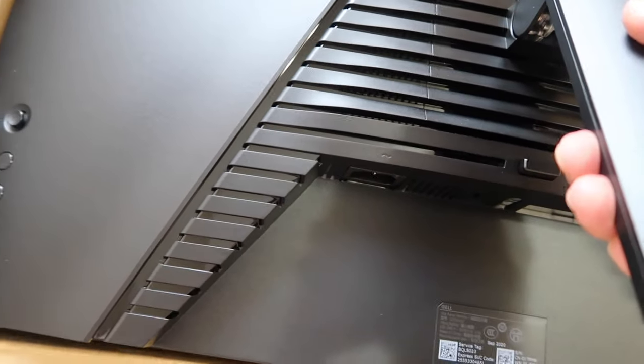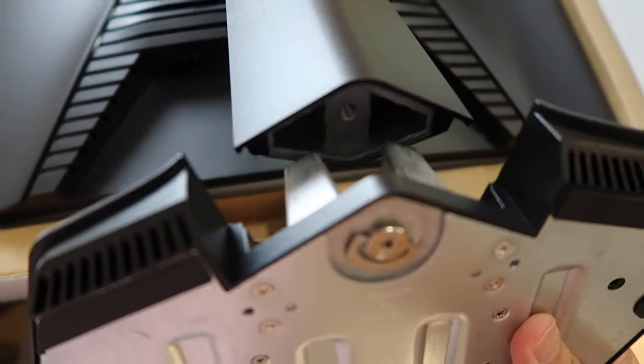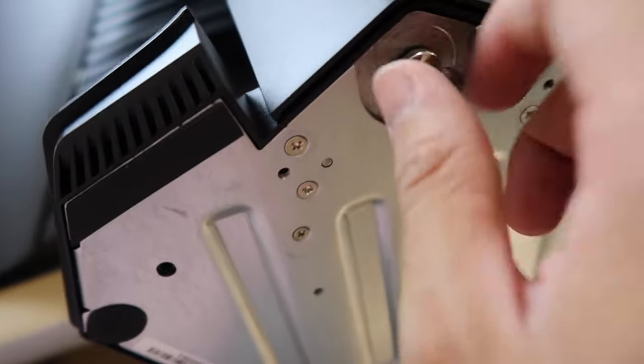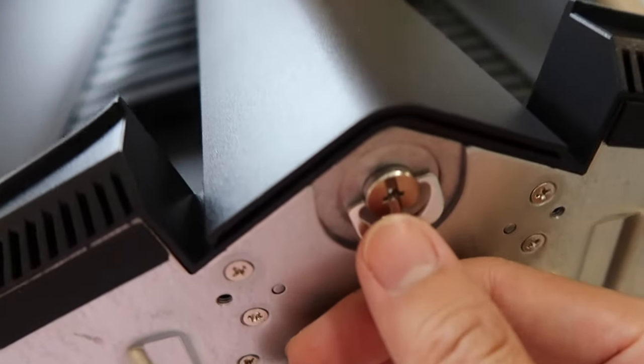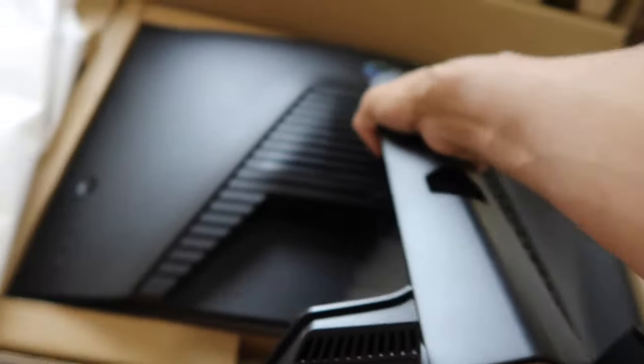If you want to take it out, you just push this button to release it. Next, for the stand, all you need to do is push it in from the bottom — obviously there's a screw, but you can just hand-tighten it. You don't need any screwdriver, you can just tighten it using your hands, and after that you can stand the monitor up.